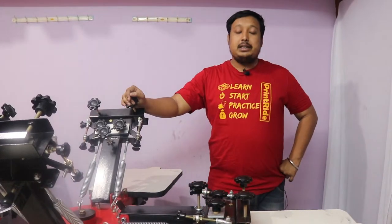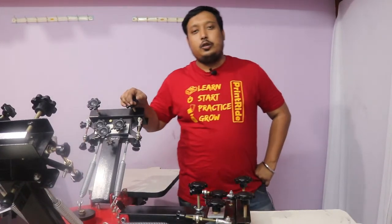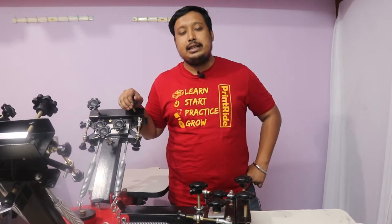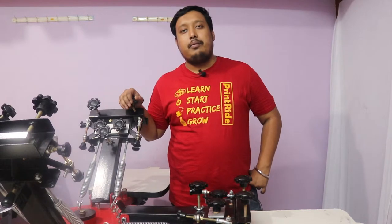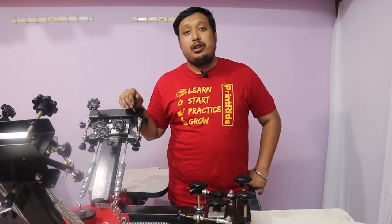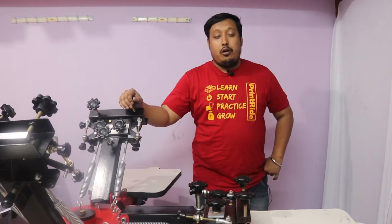Our machine is made with tapered bearings so you will get more stability in your printing. All the materials and metals are premium quality for more durability. This machine comes with a five-year standard warranty and all spare parts are available at Printride.